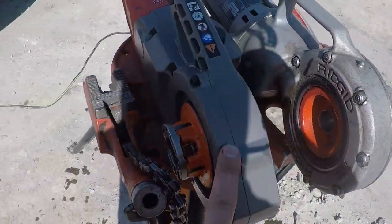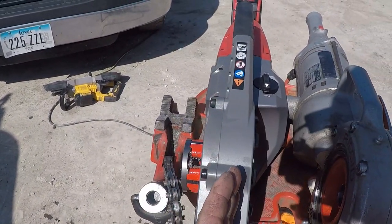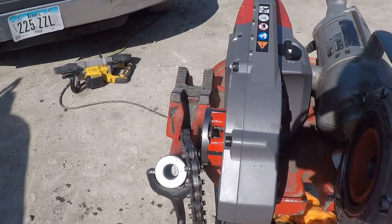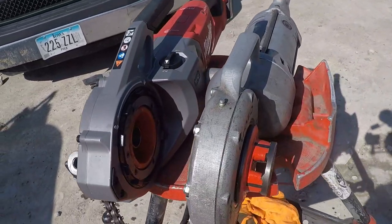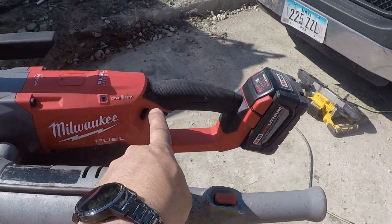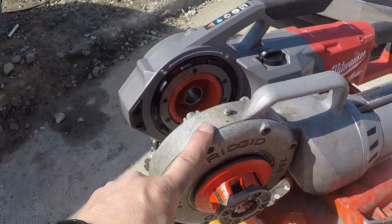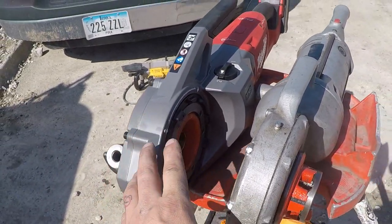This does have the offset head. The head is offset this way as opposed to being straight in line with the body like the 700 is — the 700 comes out straight in line with the handle. This is offset to the side, a little closer on radius pipes, a little closer with obstructions if you're threading something that's already installed. One speed forward and reverse back here versus forward and reverse on the 700. This one does have a greasable head; this must be sealed bearings — I don't see a grease zerk on this one.